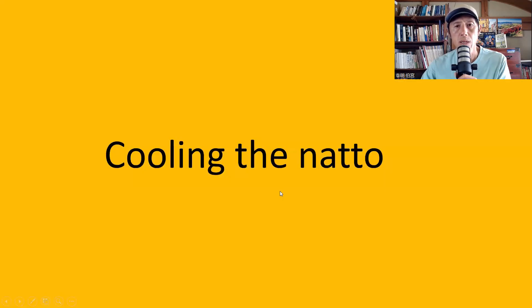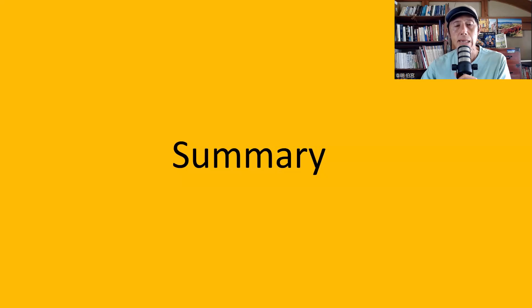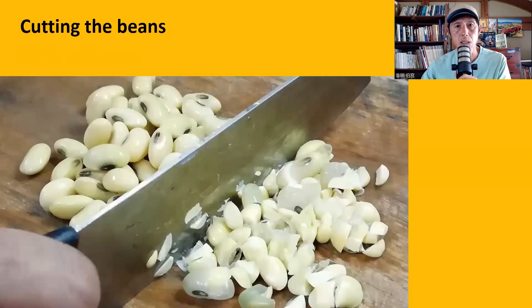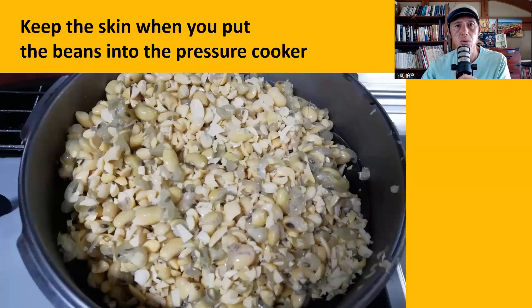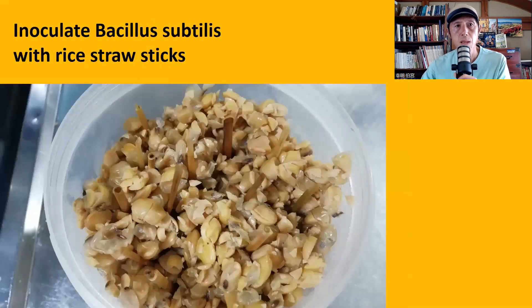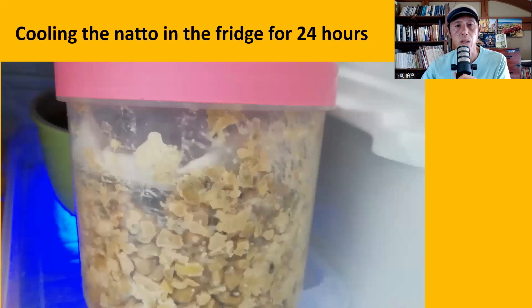One more step: cool the natto. Put the container in the fridge and leave it for 24 hours. That's it — that's how you make hikivari natto at home. To sum up: soak the beans 12 to 24 hours, cut the beans (a blender works too), keep the skin when putting beans into the pressure cooker, steam 15 minutes on high flame, 30 minutes on low flame, then 15 minutes after turning gas off, inoculate Bacillus subtilis with rice straw sticks, ferment for 20 hours at 40°C, then cool the natto in the fridge for 24 hours.